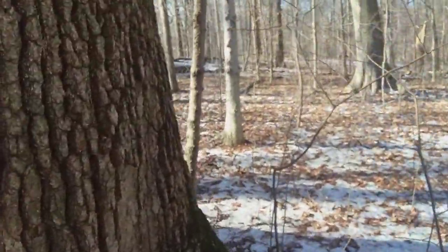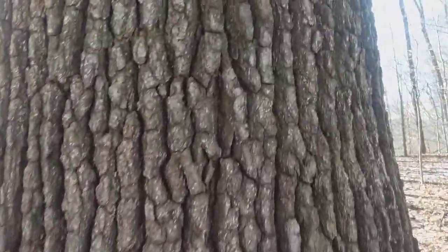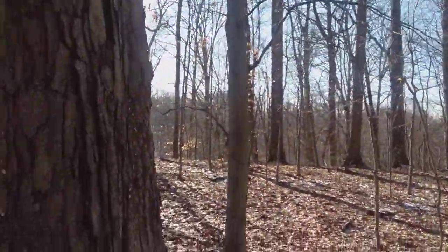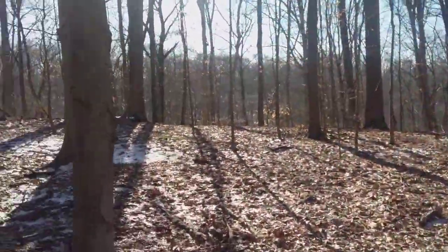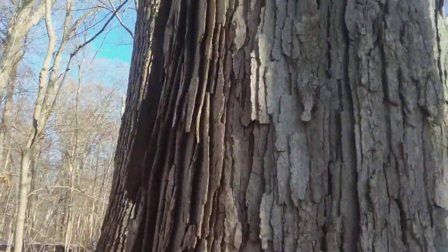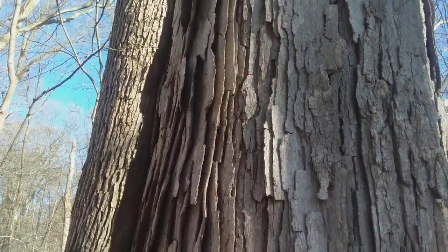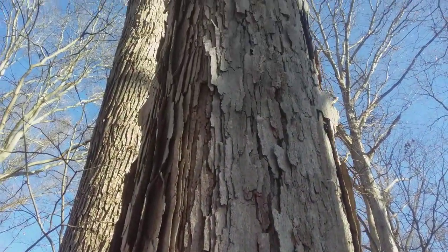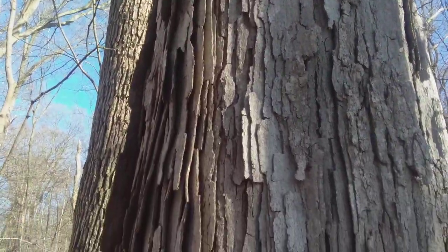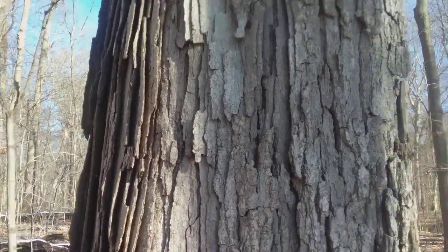It often leads to a furrowed appearance, especially on the north side of these trees — they get more of a furrowed appearance. I don't know the reason for that. Some white oaks get a vertical flake where the bark is flaking — you can see right here it's flaking in vertical sheets, and it's only flaking on one side and not the other. Again, I don't know the reason for this.